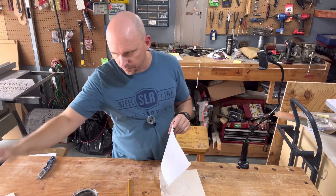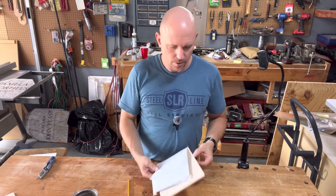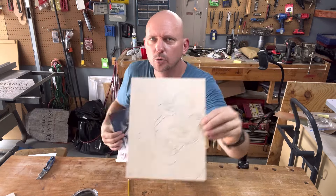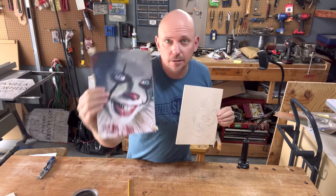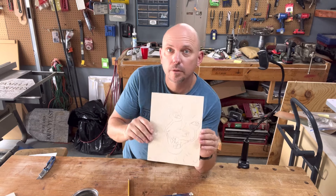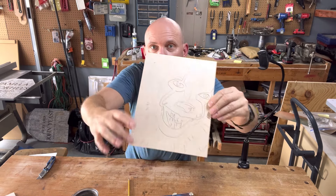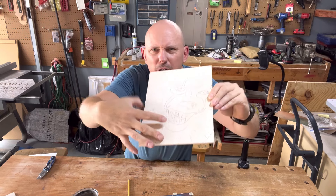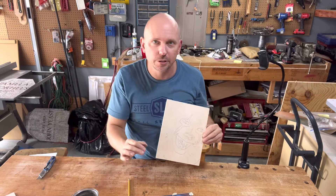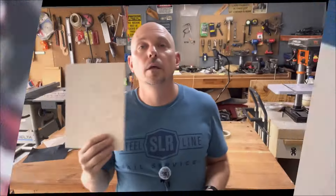There we go — real basic, not a lot of detail. The detail will come from the reference picture as I showed you. I stayed away from fine detail but marked key points, like where we're going to do the drool — just little circles to give me reference of where those are going to be based on the picture. Everything's there for reference.